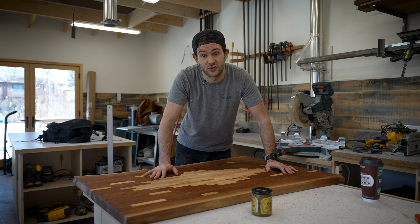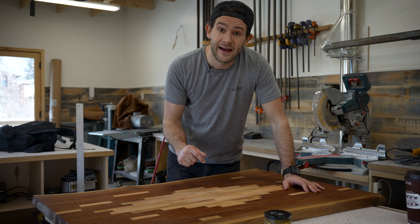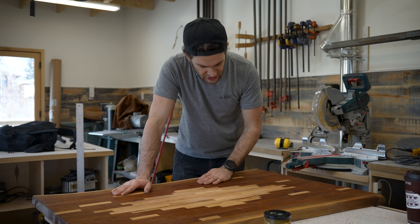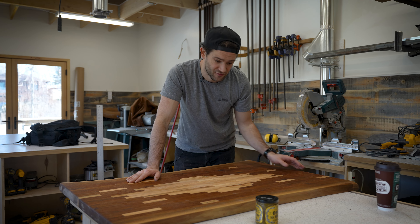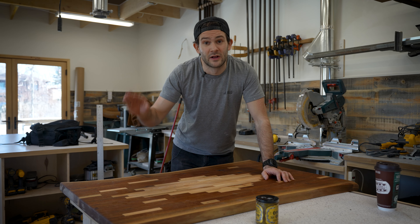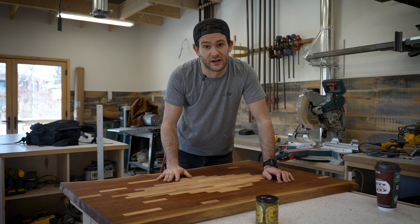When I first finished this table I used Rubio Monocoat, and Rubio Monocoat is a great finish and I love using it, but I didn't quite have enough at the time I applied it so I really stretched it out. As a result the finish on this table is just not that great — it's very matte when it should be satin and it's kind of blotchy and a little textured. So the first thing we have to do today is sand this all completely off so we can start again with a new finish.